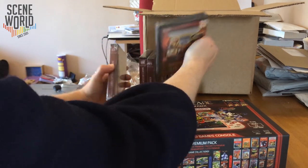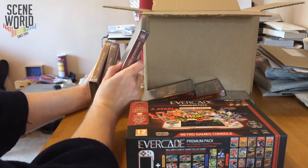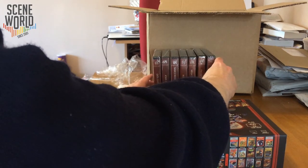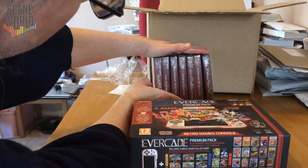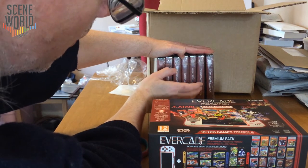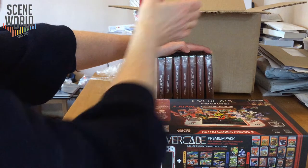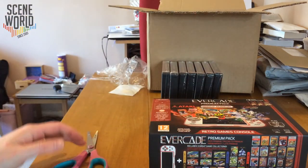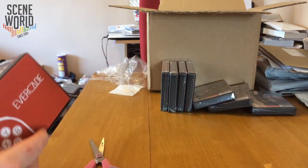I'm going to arrange these cartridges in number order. At the original launch there were nine cartridges, and the tenth was announced and available to pre-order at the same time. So we have Data East Collection 1, Atari Collection 2, Namco Collection 2, Interplay 2. Mega Cat Studios and Pico Interactive are indie publishers making new games or releasing games that were previously unreleased on old hardware — the SNES and Mega Drive. And finally Technos Collection 1, added for pre-order.